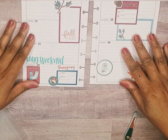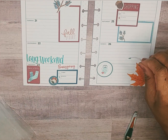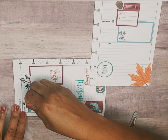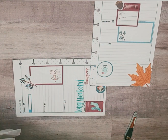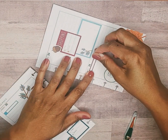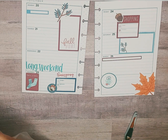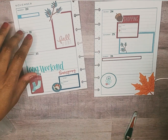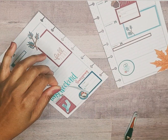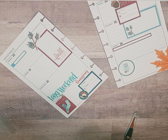I'll put it there like so. Then I have this one — this can be like a header. Let me see, I might cut that down.